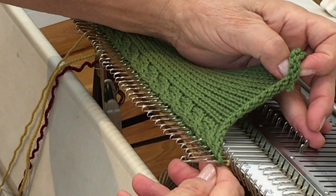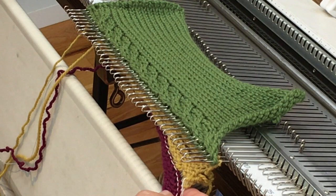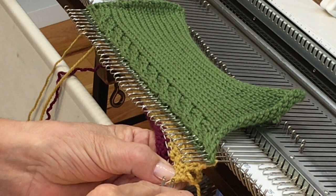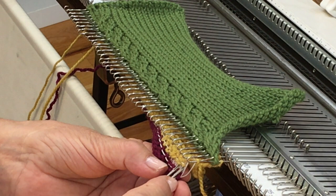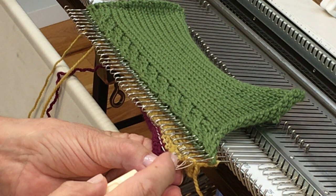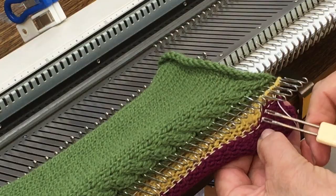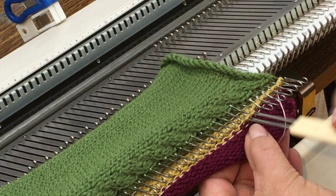I'm going to come back to the first edge of my band which was started on waste yarn and start hanging the stitches — I've got a couple that tightened up a little so I'll open them up a bit. I'm hanging one stitch onto each needle. When I'm done with this step I will have enclosed the edge of the garment — in this case a selvage edge, but it could just as easily have been a raw edge, perhaps short-row stitches around a neckline. Using live stitches inside the band always runs the risk of the garment running because you may not catch every stitch on the bind off.